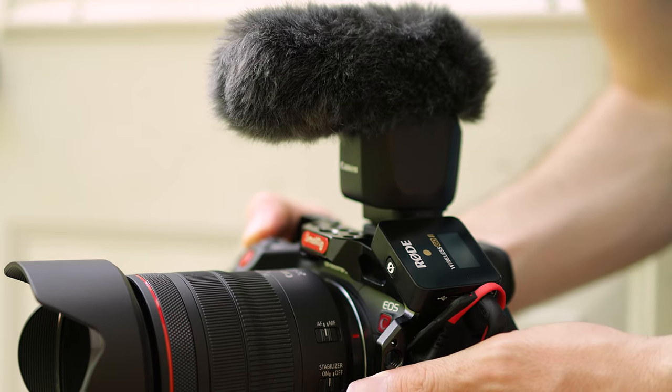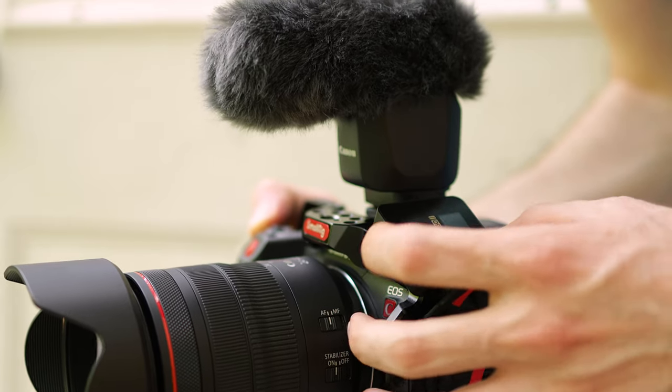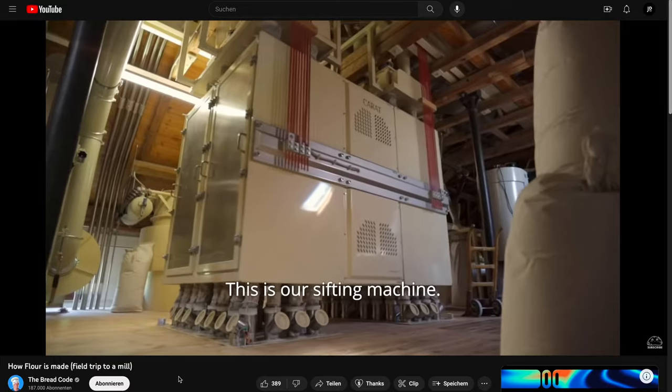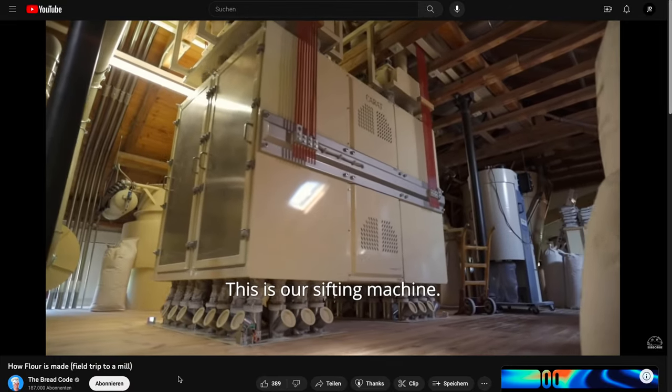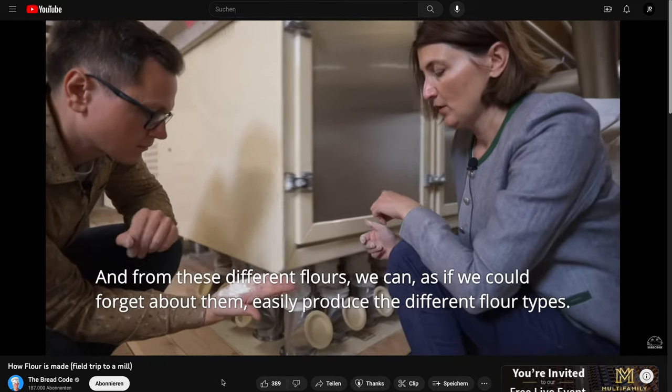The R5C records four-channel audio, so you can record the internal microphone, plus plug in another external microphone — for example, lav mics — and record the talking of two people and also the surrounding sound. I think that's an awesome feature. Some time ago I filmed a little documentary about a flour mill and I wish I'd had more audio channels for another stereo mic.